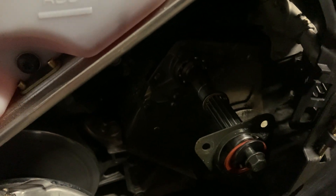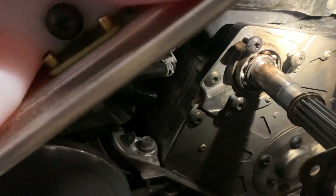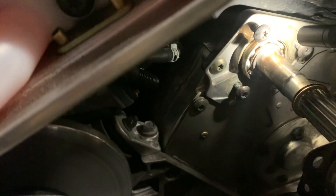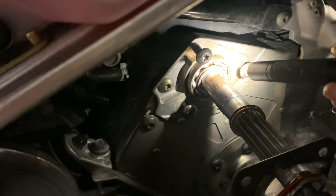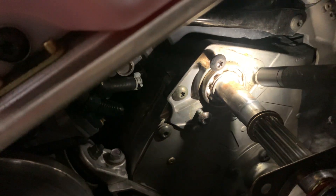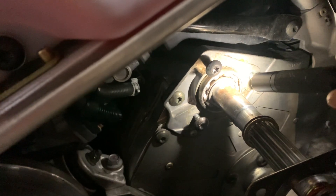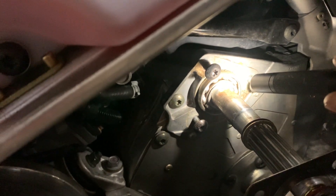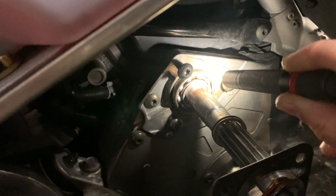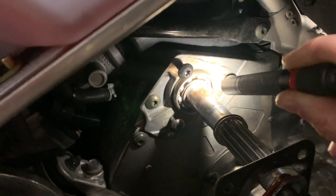In 2022 they actually updated the jack shaft bearing carrier — this right here. They updated it to a new style because the inside ridge that surrounds the outer housing of the bearing has a lip to it, so it doesn't evenly transfer the torque across that bearing. That causes pressure and heat, and can cause it to crack.